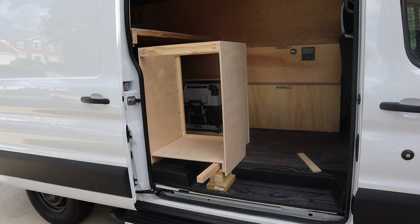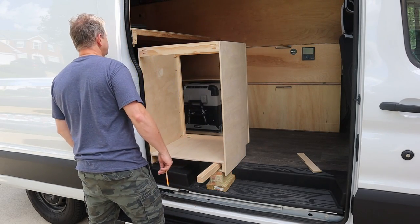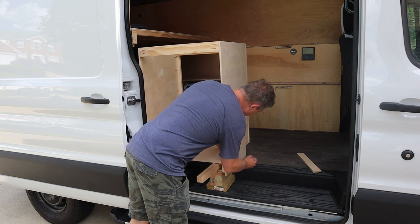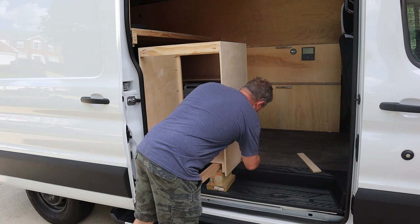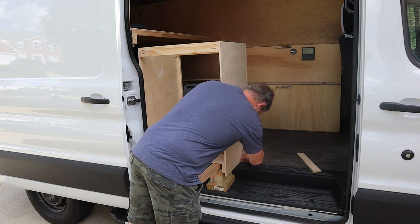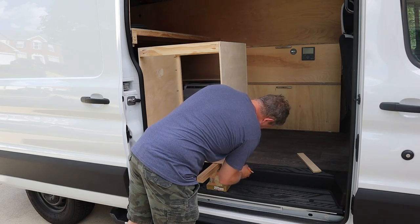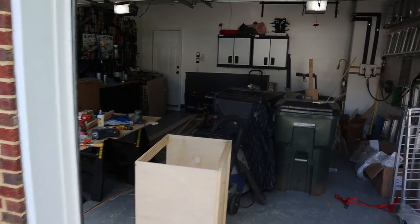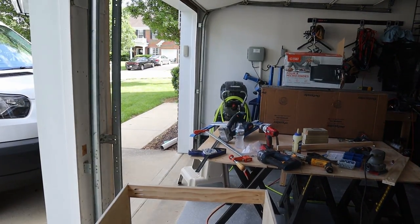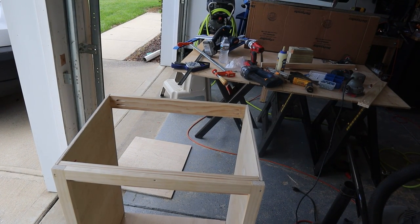I think she will do — perfect height, perfect position. Probably what I need to do is cut a notch because it's not going to sit flat with the raised floor rails. Let's cut a back — I'll leave the top and the door for now. Putting a back on it will give it a little more rigidity. I'm going to use just a quarter inch for the back.